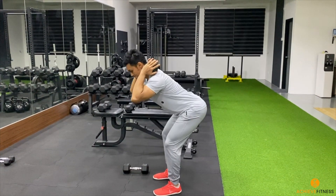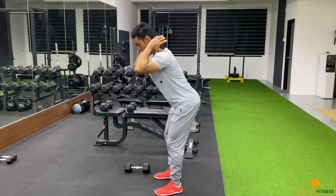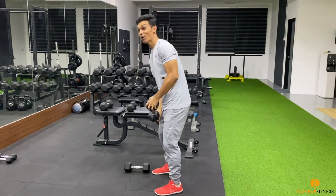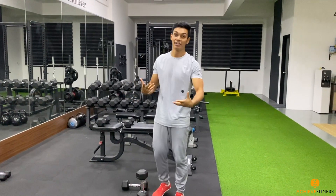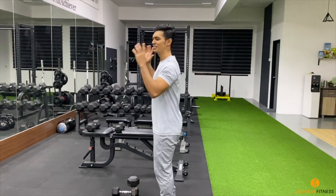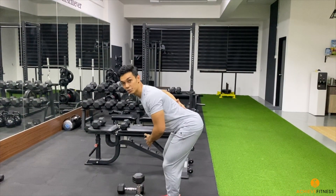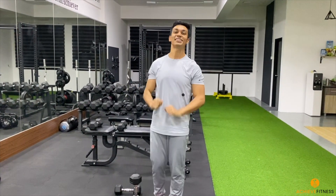Now, how do we breathe? Take a deep breath — inhale on the way back. And why is it called good morning? In Japan, when they say good morning, they kind of bow down — so that's what you're doing. Think of saying good morning to your friend, with a neutral spine. Give it a try — good morning!